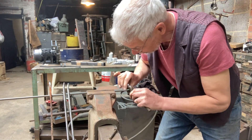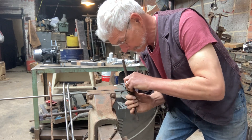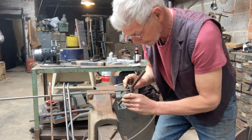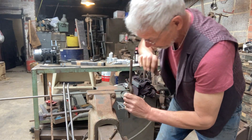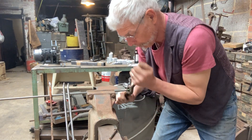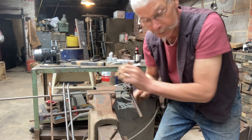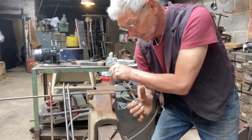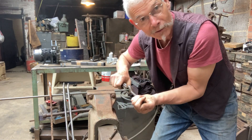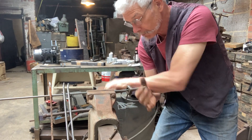Using the old die stocks that we have, once it gets started it's not too bad. There we go, we're off. I've made two already — this is the third one, and there is one left after this. Then it's a matter of reforming the copper covers that go over it.